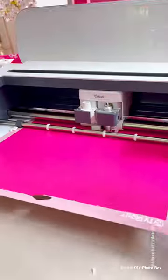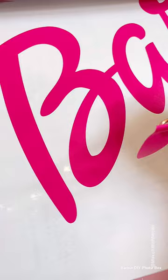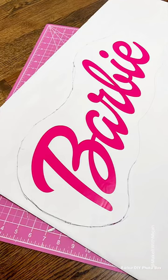Although I spray painted my boxes, I recommend using wrapping paper instead. To make the large logo, I cut three letters at a time using my Cricut and then combined them on foam board.